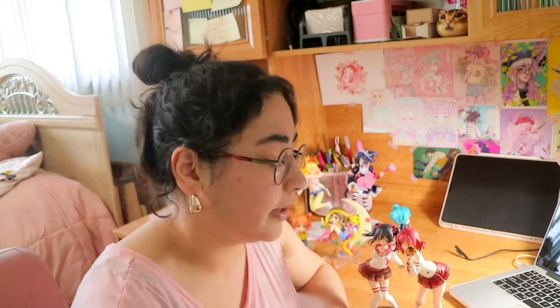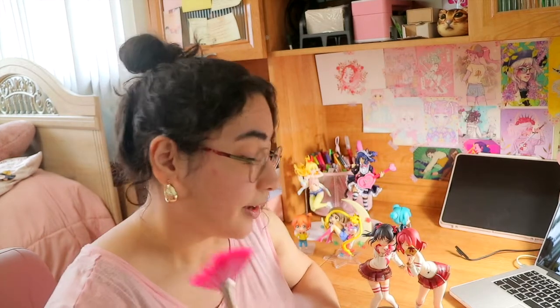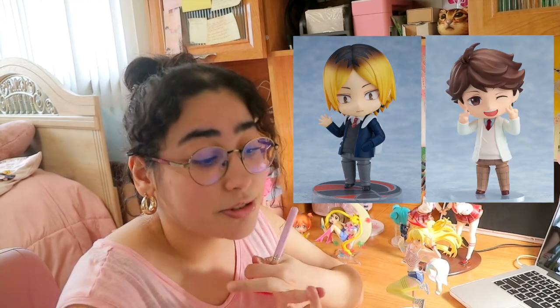Now, figures I wish they would re-release: the Mega House school uniform version of Sailor Moon is a one-tenth scale — I don't know why it's so expensive, but it has a simplistic beauty that I absolutely love. For re-releases, Banana Fish feels possible since they acknowledged Ash's birthday. I also really want them to re-release the Haikyuu figures, especially the school uniform versions — specifically Kenma and Oikawa's.